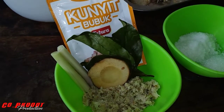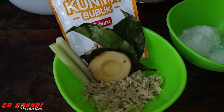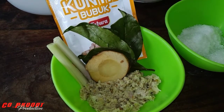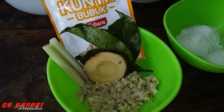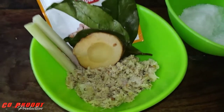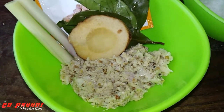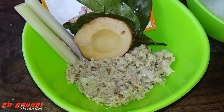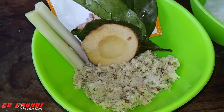Ini ada kunyit, saya menggunakan kunyit bubuk. Terus ada daun salam, ada lengkuas, ada serai, dan ini ada ulekan bawang merah, bawang putih, kemiri, ketumbar, merica — diulek.